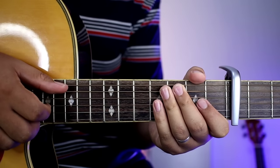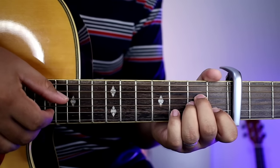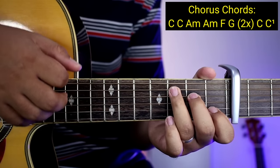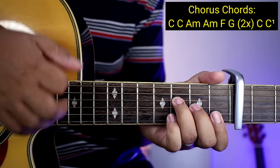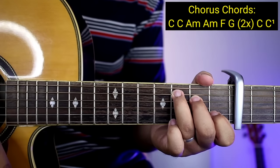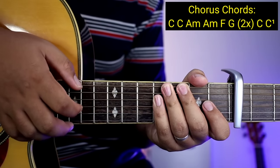So pupunta na tayong chorus guys. Sa chorus, yung mga chords ay C, C uli, tapos A minor, A minor uli, tapos F, tapos G. Two times yung gagawin yun. Pagkatapos, pupunta kayong C — tapos C1, ibig sabihin isang strum down lang yun doon. So ganun lang kadali yung mga chords nya — nalaman na natin yung plucking nya.